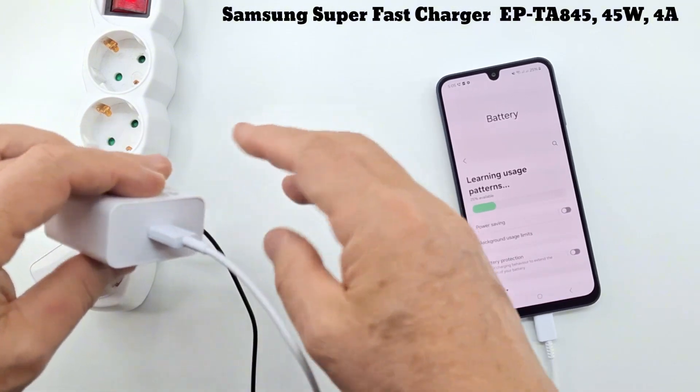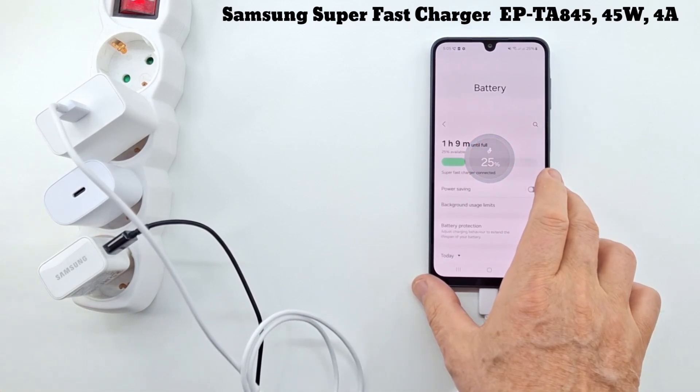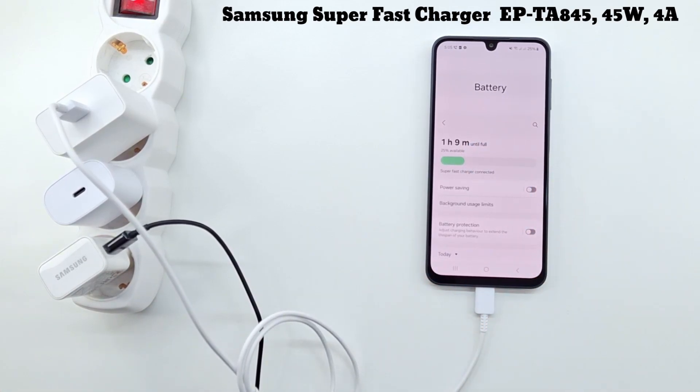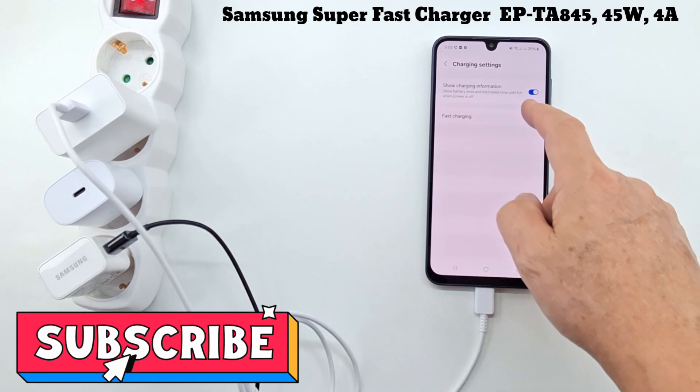Now let's see if the 45 watt super fast charger is faster than the 25 watt charger. It's not faster because charging is controlled by the phone's software. The 45 watt charger charges tablets faster, as they have much larger batteries.